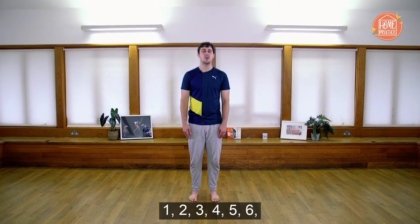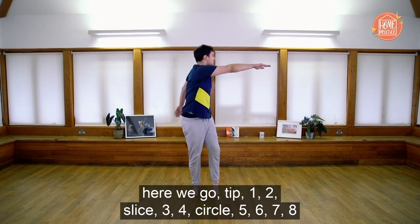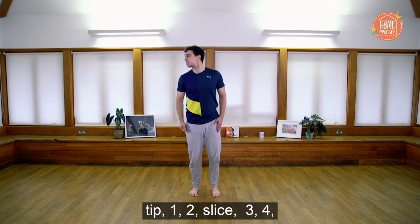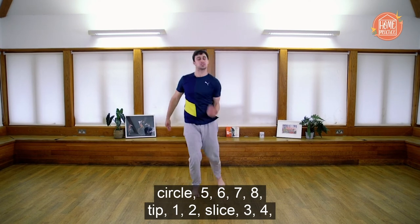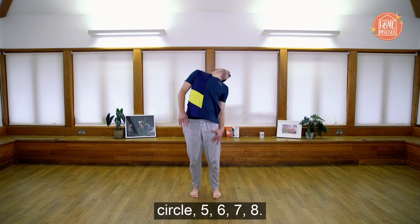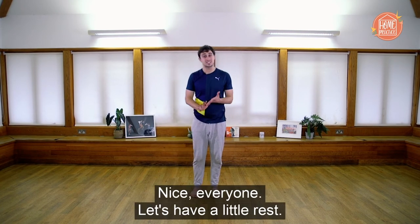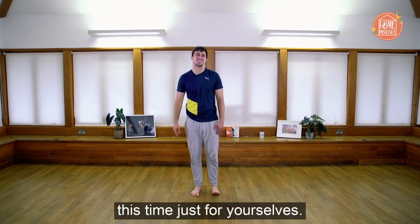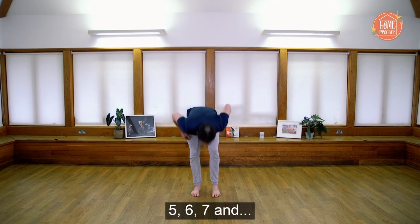Two, three, four, five, six — here we go. Tip one, two, slice three, four, circle five, six, seven, eight. Tip one, two, slice three, four, circle five, six, seven, eight. Nice everyone, let's have a little rest. I'll count you in and we'll go again — this time just for yourselves.